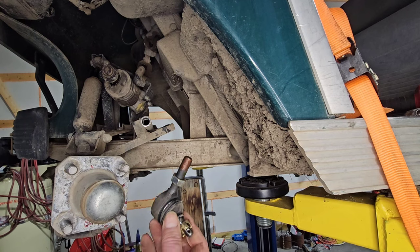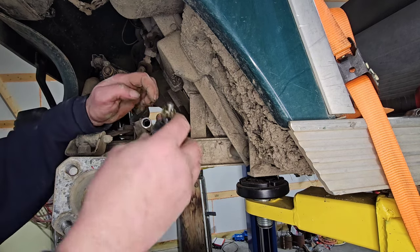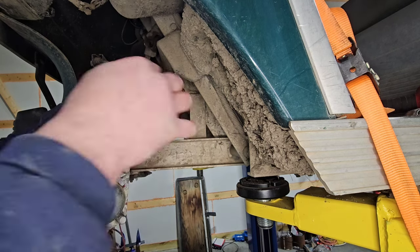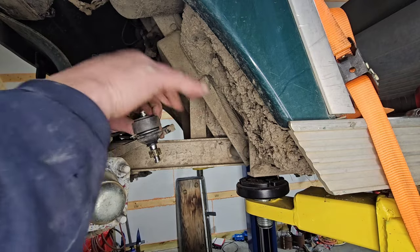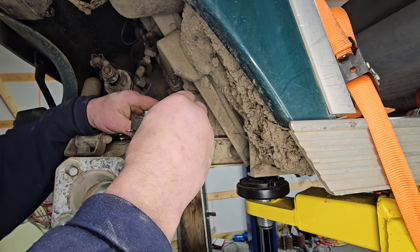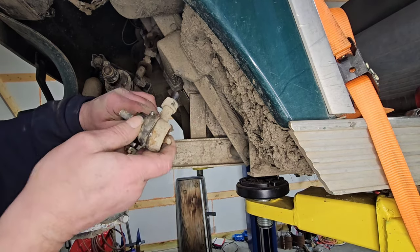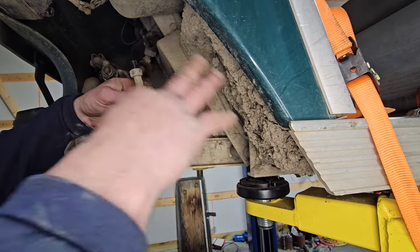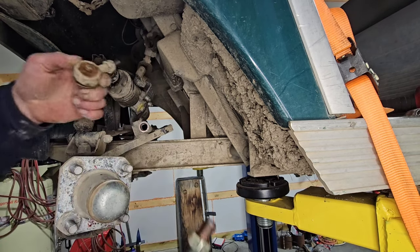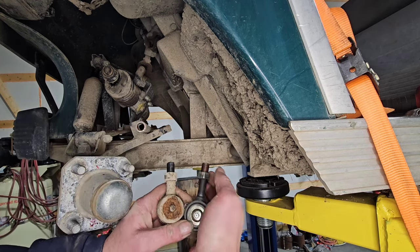With your replacement tie rod — these I got from eBay, I'll put a link in the description below — we said ten turns. So there's a little lesson: ensure your tie rods have the same length shaft before you put them together, because you can see these are clearly different.